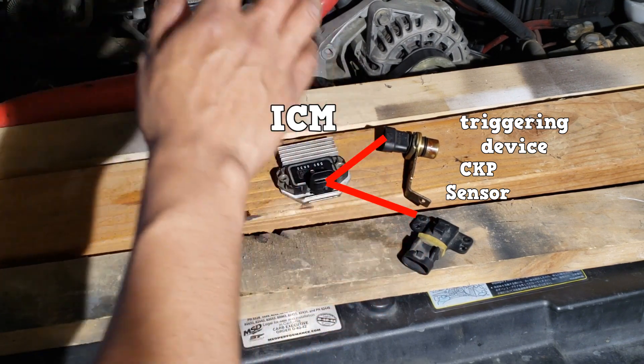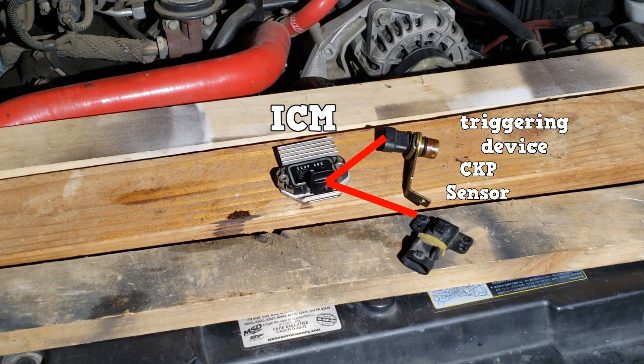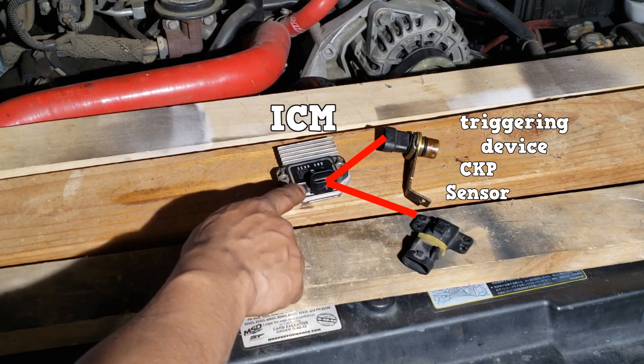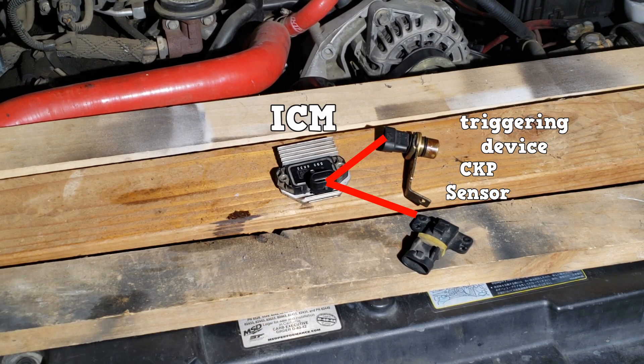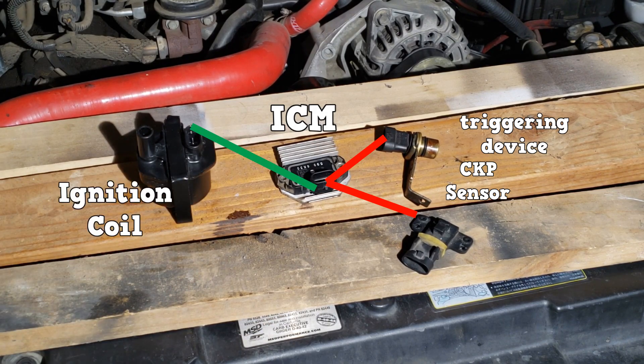The trigger sends the timing signal to the ignition control module, the timing signal being piston position. At the right time, the ICM — ignition control module — will provide ground to the coil to complete the circuit and saturate the primary windings.